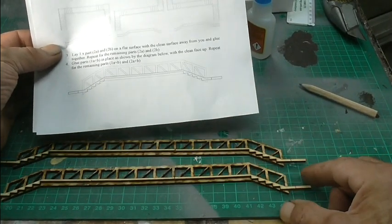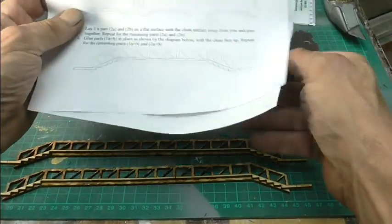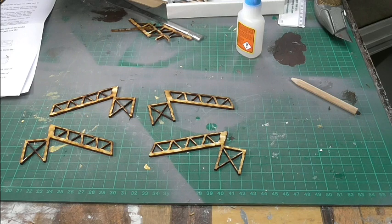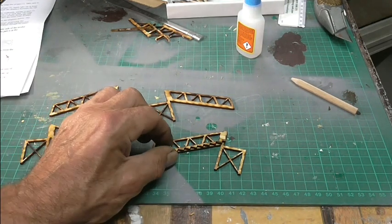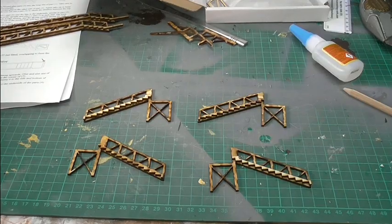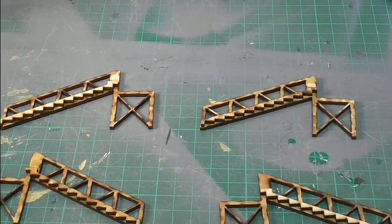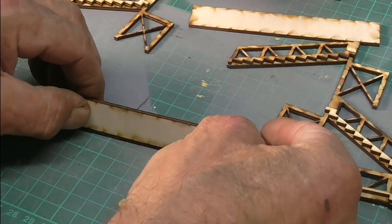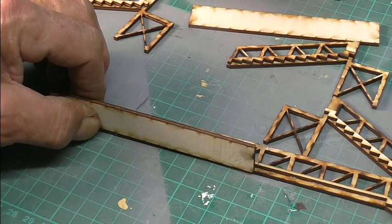I've got to cut one of these off at the end, but I'm going to work out where my tower's going to go so I don't make a mess of it. Now going onto the towers and the steps — I've got to glue four like that. Right, so that's the steps just glued on. Next part is to glue the floors into the bridge, making sure they're exactly 90 degrees. I think I'm going to get my square for this.